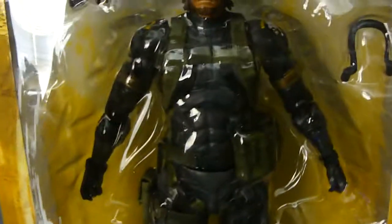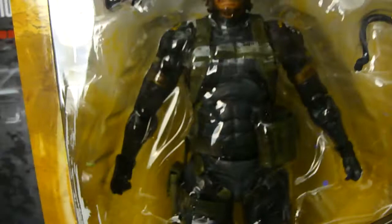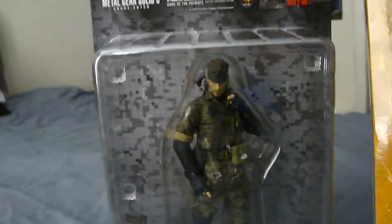Just real quick before I open this up, I wanted to display him next to the Metal Gear Solid figure from Medicom, which was released back in December. As you can see, this figure is pretty neat but it doesn't exactly look like Snake so much in the face, especially when you compare him to this version here. I mean, this is actually Big Boss right here.